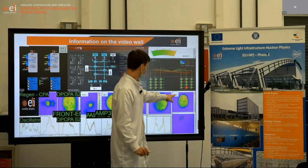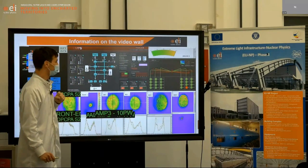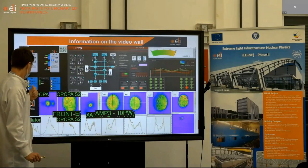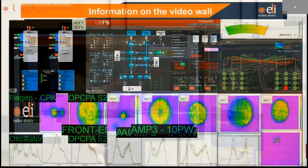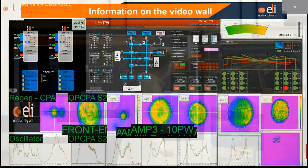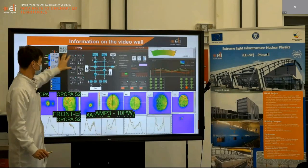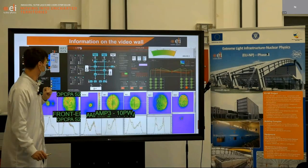You can also see the energy we will get at the output of the compressor. As you can see, we already did the test and got 250 joules. The important parameter we will have to look at is shown here. We also have all the diagnostics on the vacuum system — the 10 petawatt compressor and all the beam transport through which the laser beam will propagate.